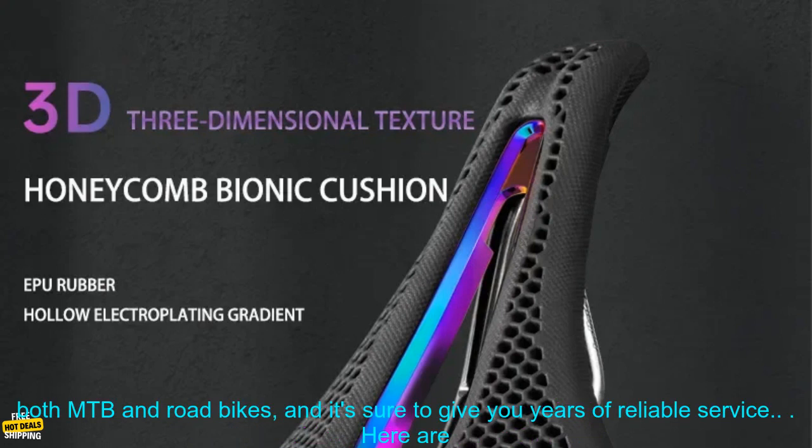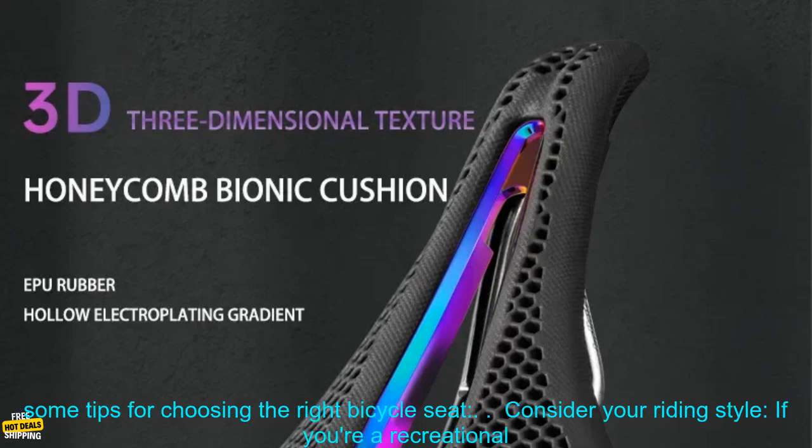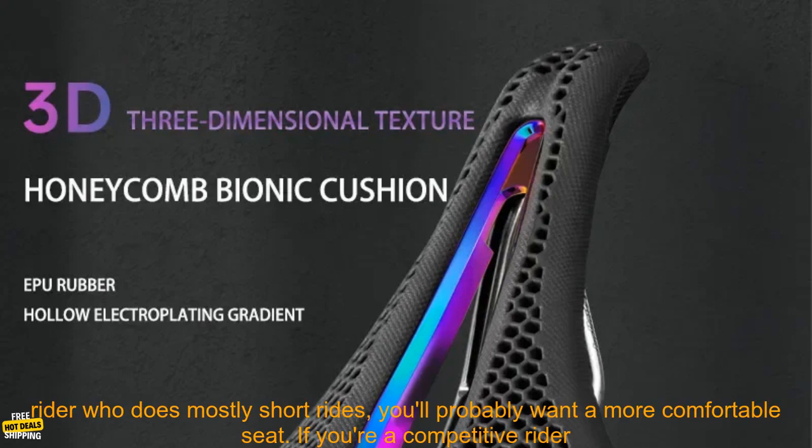Overall, the Honeycomb 3D Breathable Bicycle Seat is a great option for riders looking for a comfortable, lightweight, and durable saddle. It's perfect for both MTB and road bikes, and it's sure to give you years of reliable service.